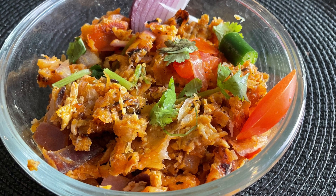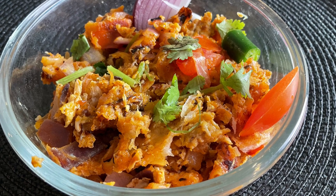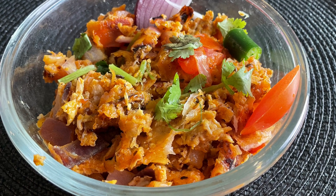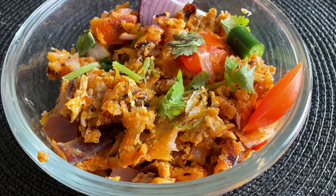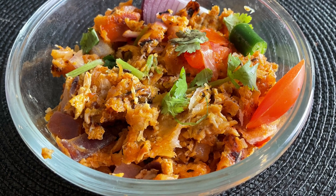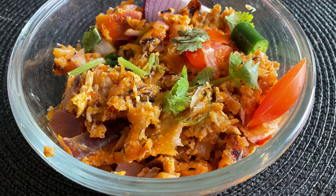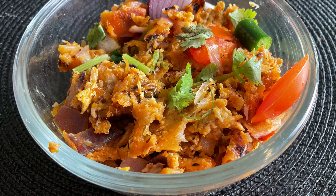I am going to make a chicken gravy. I am ready to make a chicken gravy. If you like and share it, subscribe. Thank you.